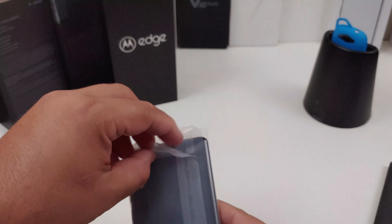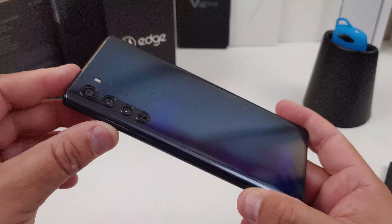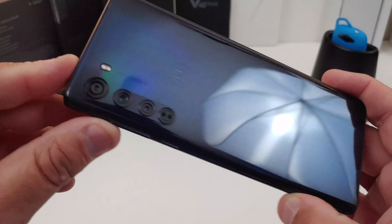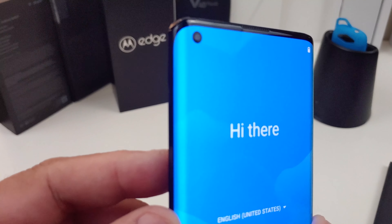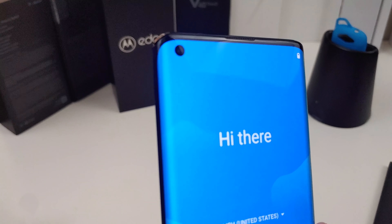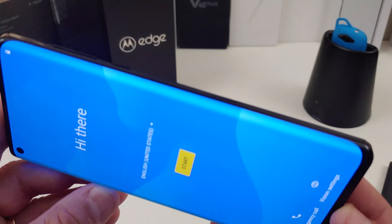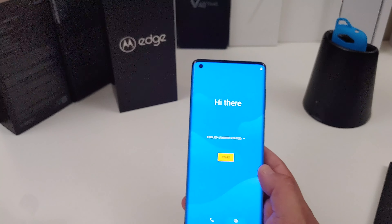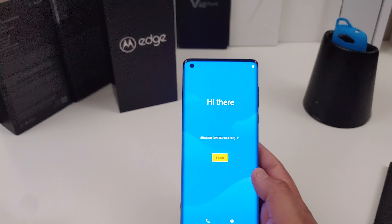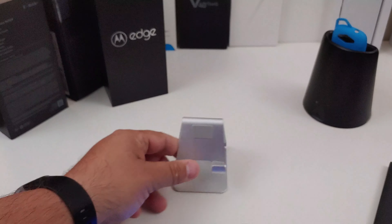Now this is what we came for — look at that! It has four different cameras and a little Moto logo on the back. It even has a cutout camera — everybody's doing the cutout camera now. Yes, it is an edge display, that's why it's called the Edge. This does have 5G. That beautiful screen you're looking at is a 6.7-inch 1080p OLED display, and it actually looks pretty good — I'm glad it's not LCD.